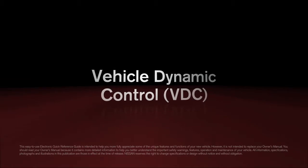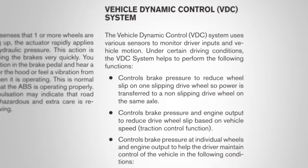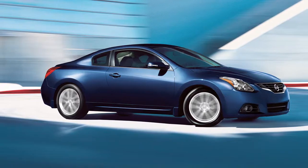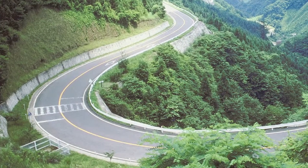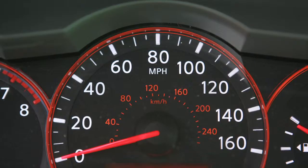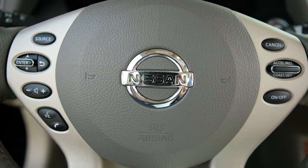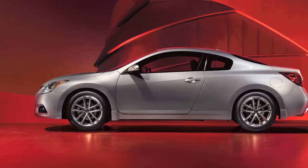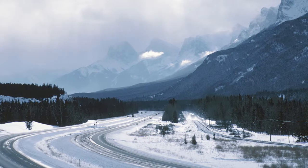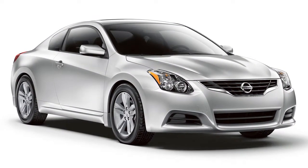Vehicle Dynamic Control. The Vehicle Dynamic Control system uses various sensors to monitor driver inputs and vehicle motion. Under certain driving conditions, it controls brake pressure and engine output to help the driver maintain control of the vehicle. VDC, which should remain on when driving except when freeing the vehicle from mud or snow, cannot prevent accidents due to abrupt steering, carelessness, or dangerous driving techniques. Always drive safely.